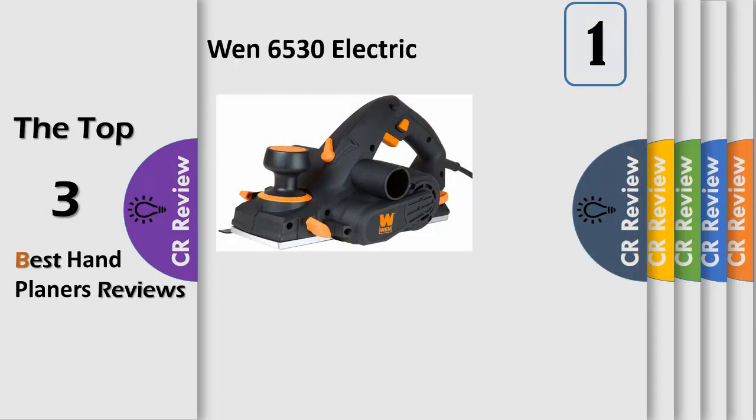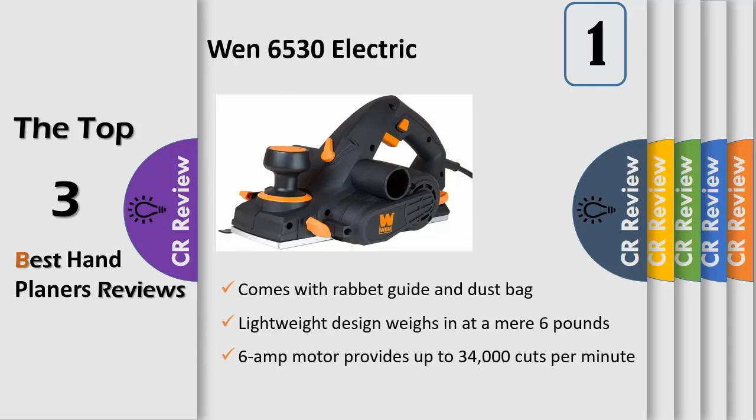Plane away chips, splinters, and misshapen edges with the WEN 6-amp 3-1/4-inch electric hand planer. Perfect for fixing stubborn doors and fitting wood. This power planer's 6-amp motor delivers over 34,000 cuts per minute to your workpiece, slicing away any irregularities until the surface of your boards are aligned and smooth. With a cutting width of 3-1/4 inches and a maximum cutting depth of 1/8-inch, it's the perfect companion for fitting and squaring boards.